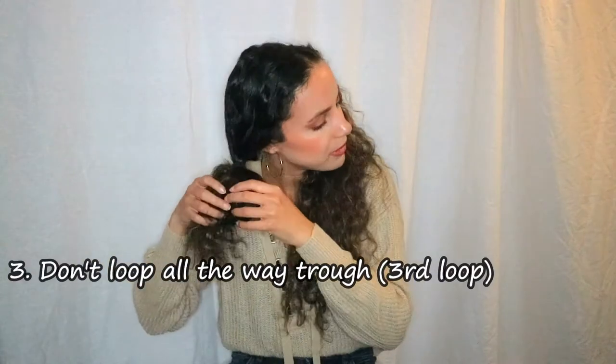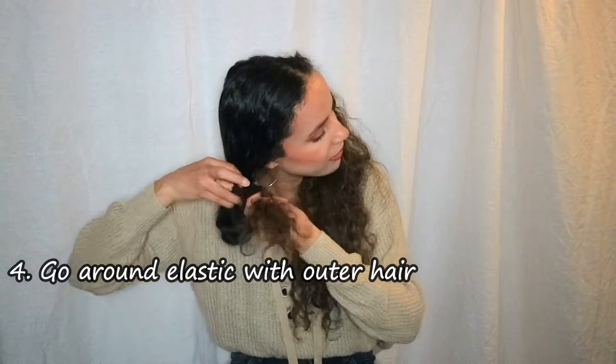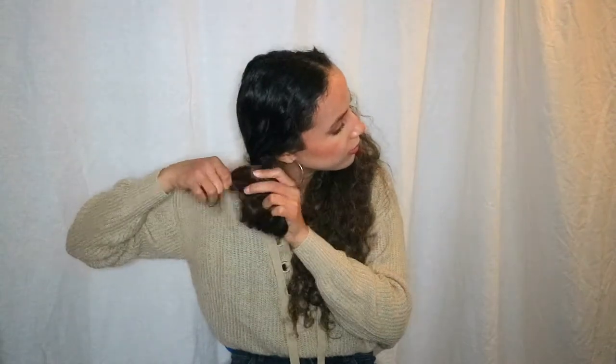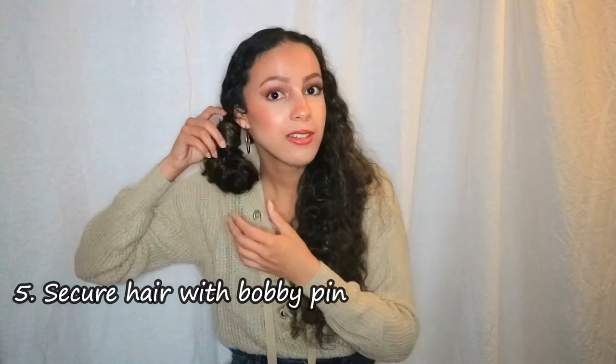You loop the elastic two times, and on the third time you don't loop it all the way through — you leave it at that, so you have a piece of hair left. Then you take that piece of hair and wrap it around the elastic band like this, and secure it with a bobby pin. Then you do the same for the other side.